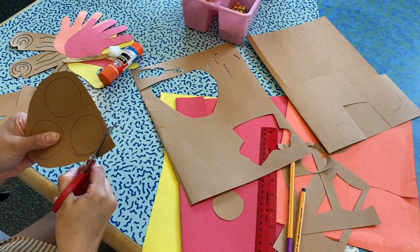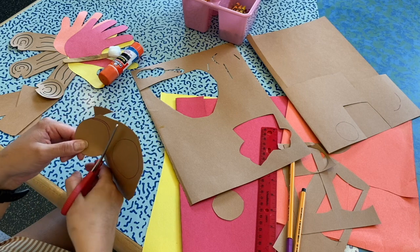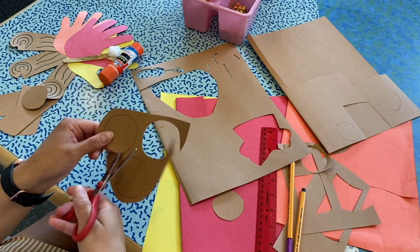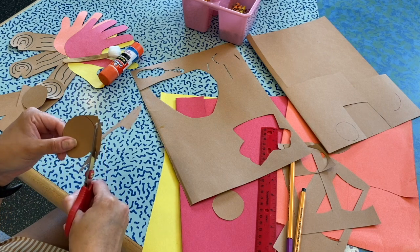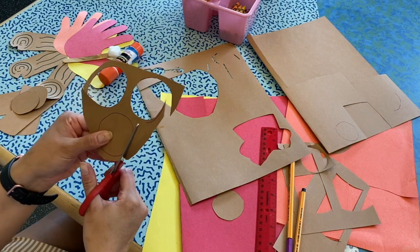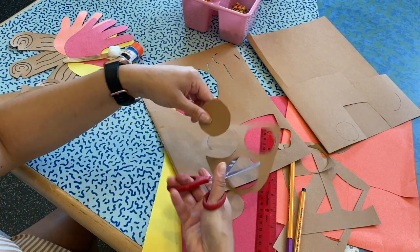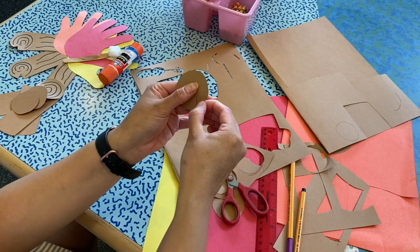And then we're just going to cut around these. I think I'm going to need another black marker. There's that, and then our last and final one. And then what I'm going to do to this one is cut a little triangle out — like a little pizza slice. It's like a little Pac-Man.